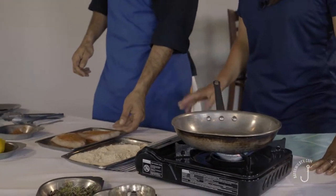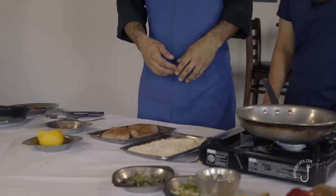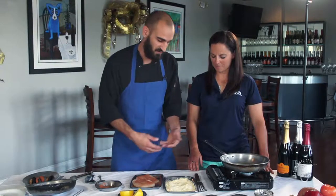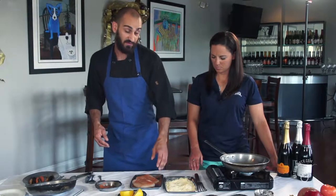We've got our fish seasoned on both sides. Now we'll put this into a seasoned flour. If you're going to use flour in any application, you never want to use regular plain flour because it doesn't taste very good. We've seasoned our flour — it's a combination of corn flour and white flour, seasoned with lemon pepper, paprika, and other spices.